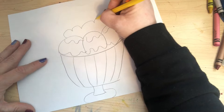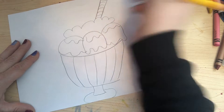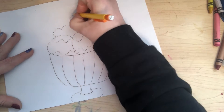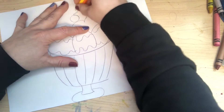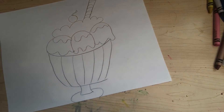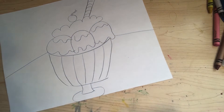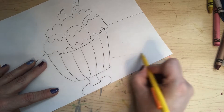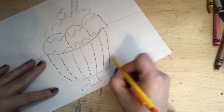I'm also gonna draw a rectangle coming out of the top to represent that delicious candy you sometimes see in ice creams, and a cherry on top — just a circle. A little curved line on top there. I'm also gonna draw a line here for a table on both sides to represent a table, and then come down here and draw a line that comes out to represent a shadow of our ice cream.